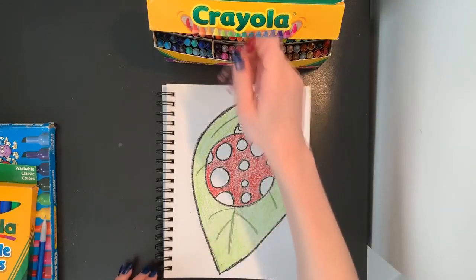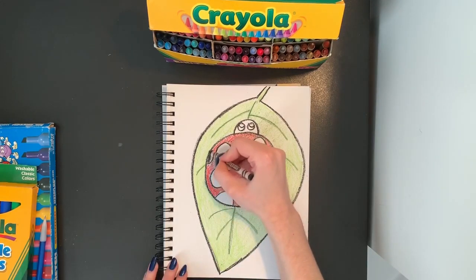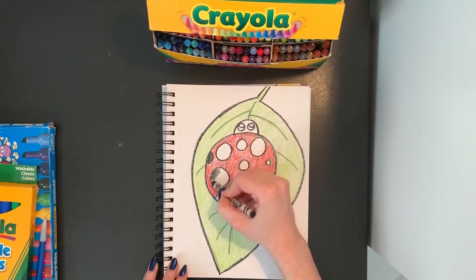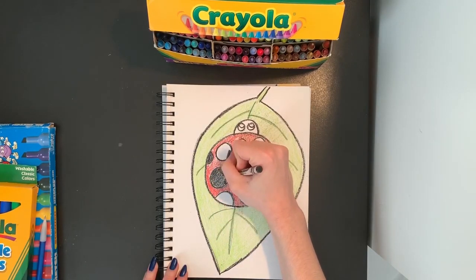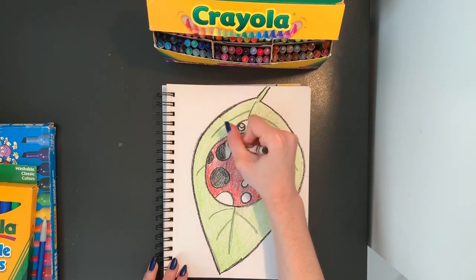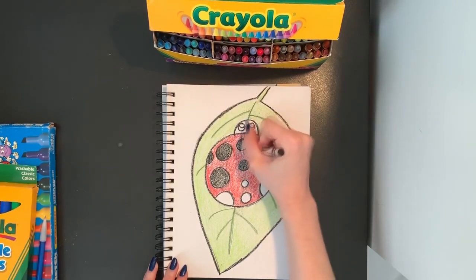And my ladybug is all colored in nice and red. I'm going to grab my black crayon again and I'm going to fill in my ladybug spots. I'm going to be very careful to color inside the lines because I took a lot of time to draw those circles for my ladybug spots. So I want to make sure they stay circles by coloring very carefully inside the lines. I want to fill in all the white space. I'm going to go back and forth slowly with my crayon and color in each one of those circles.